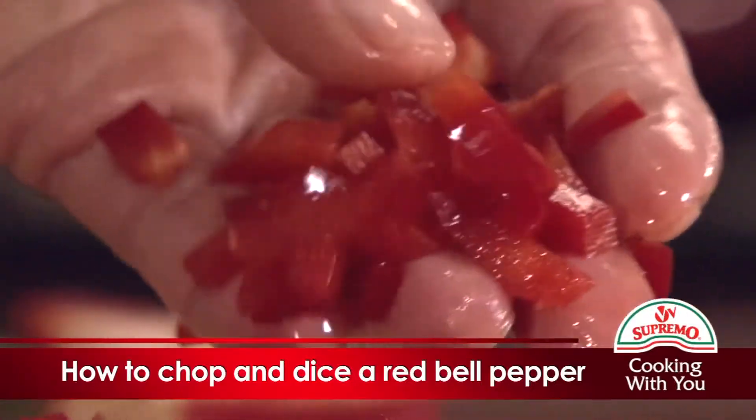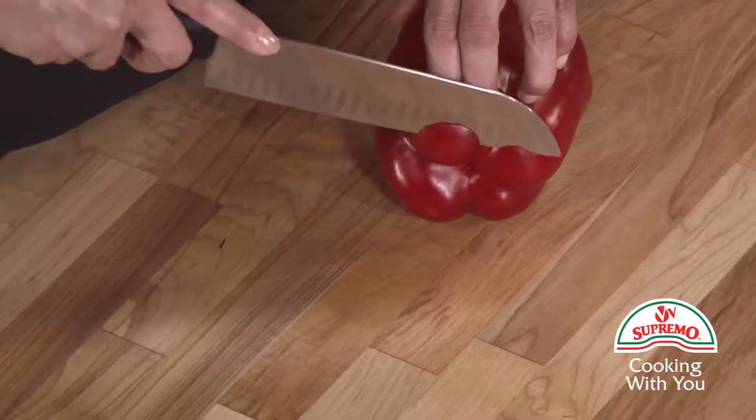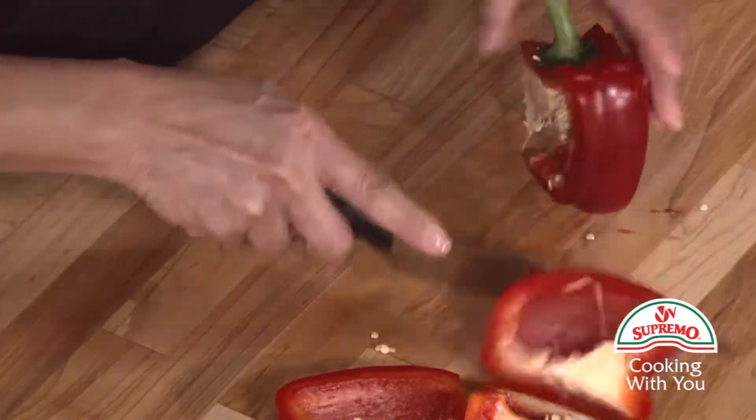How to chop and dice a red bell pepper. Slice a portion of the bottom half of the red bell pepper to support it on the cutting board. Make four cuts or sections from stem to end.